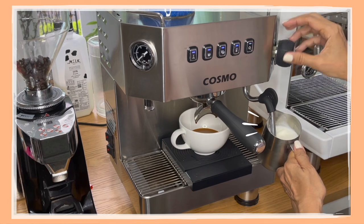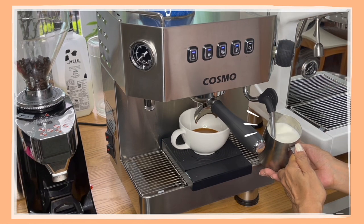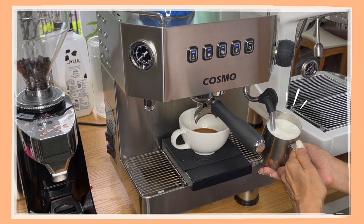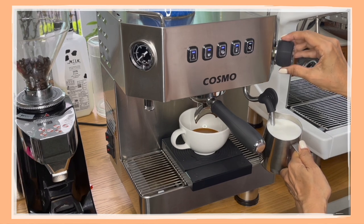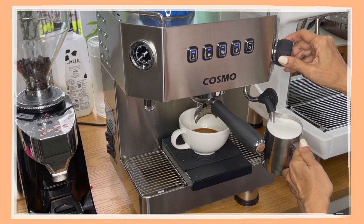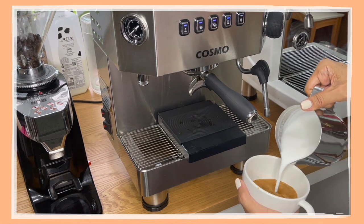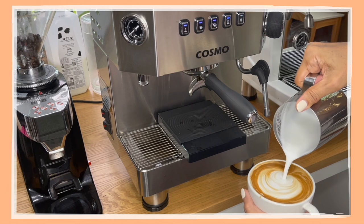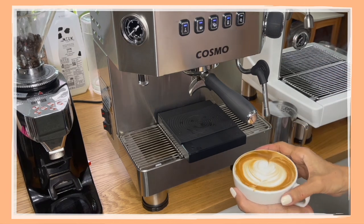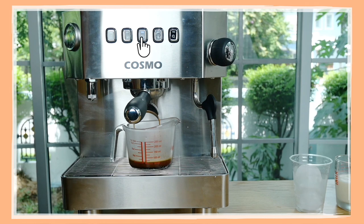The steam wand comes with a steam tip with three holes, but for me that's not strong enough. I normally use a tip with four holes, which is just about right for steaming milk and getting microfoam. I'm going to try to make latte art — my milk is a little too foamy, but there you go, not perfect but good enough. Now I'll pull two shots of espresso for iced coffee.